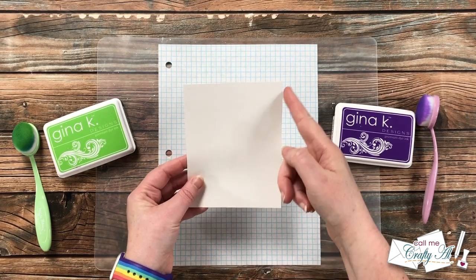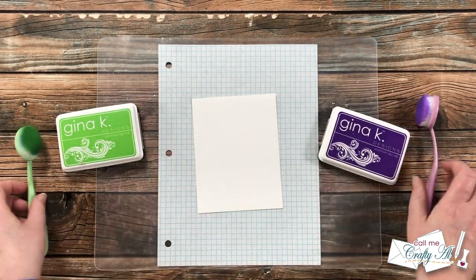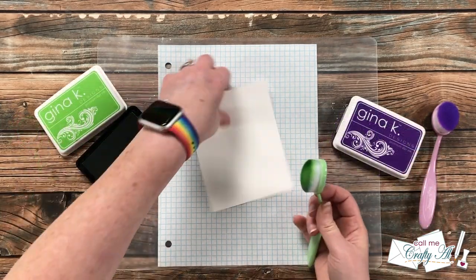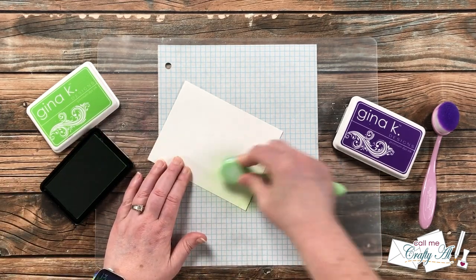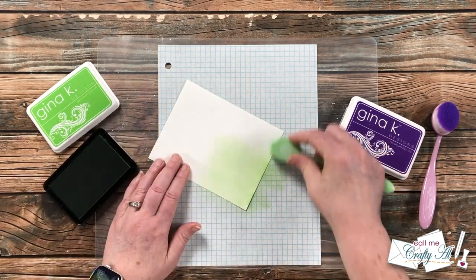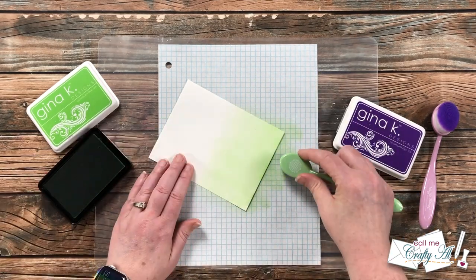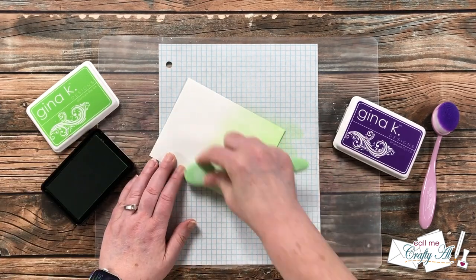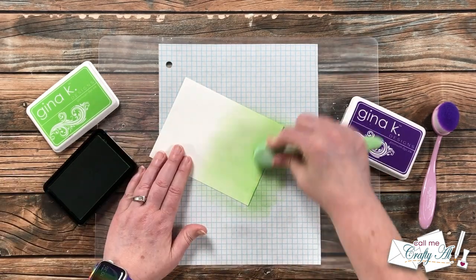I'm gonna start out today by ink blending with green and purple onto a piece of smooth white cardstock. Because these two colors would normally make brown if mixed together, I will be blending in from the sides and letting it go really light — fading out in the center. To start, I use the green ink with clockwise and then counterclockwise motions from the outside edge all the way across the piece.